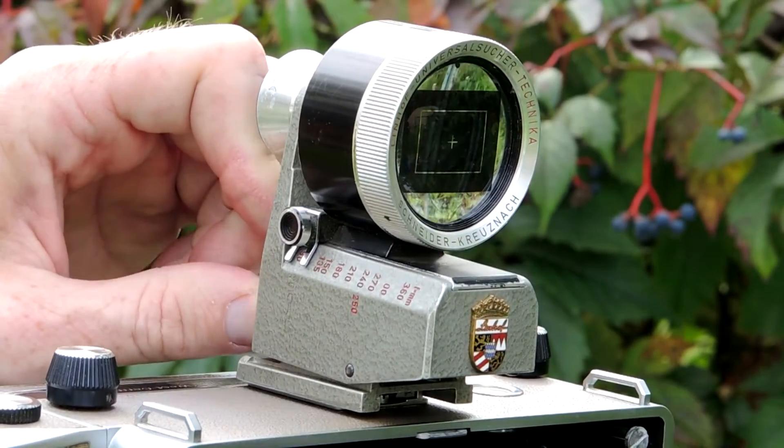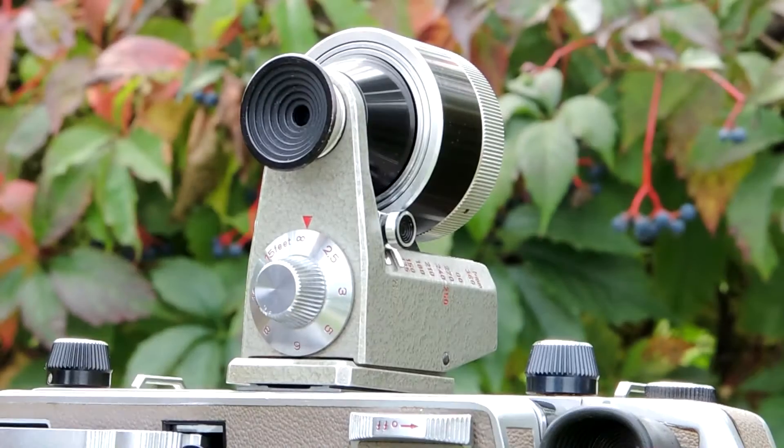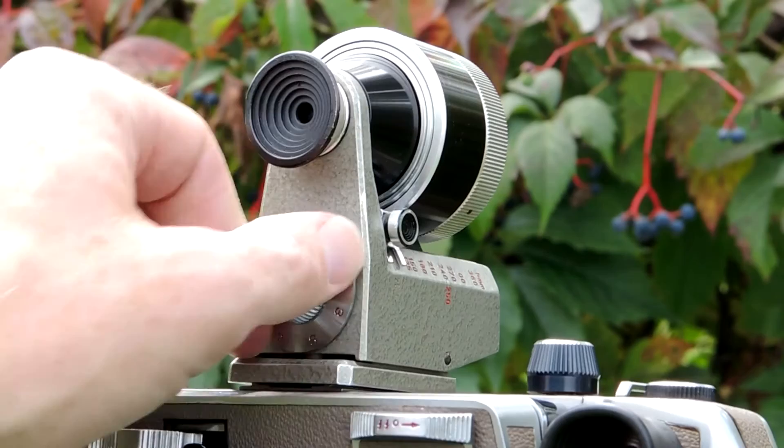It also adjusts for parallax on the back by turning a dial. The dial is marked in feet, and you simply turn the dial to the approximate distance of your subject and it will adjust for the changes in distance.